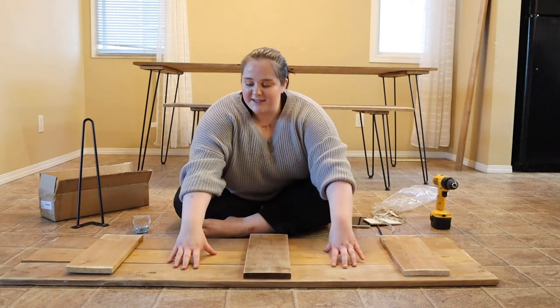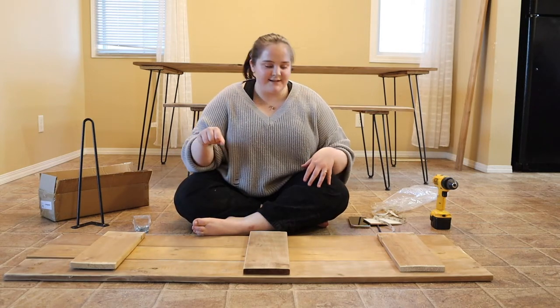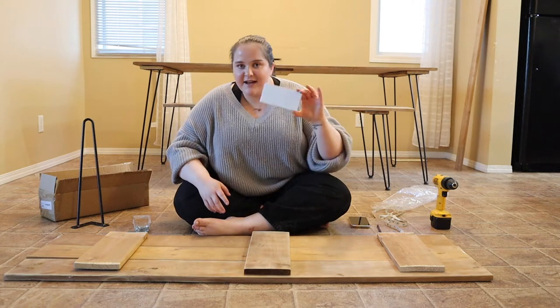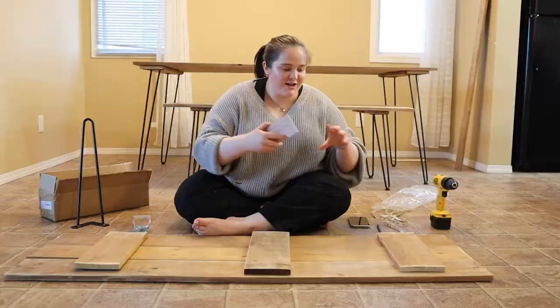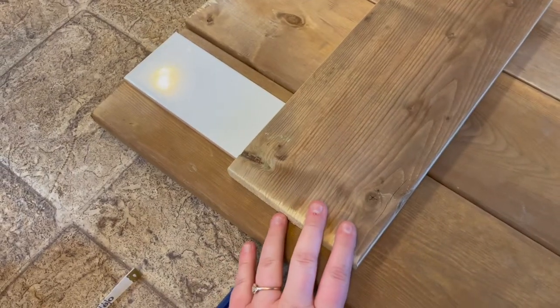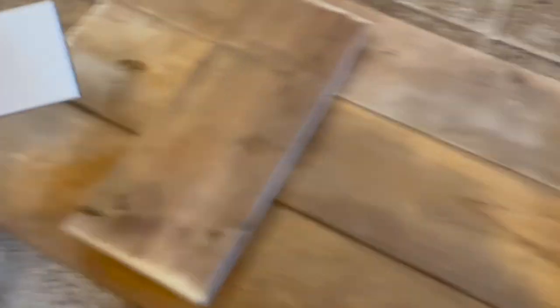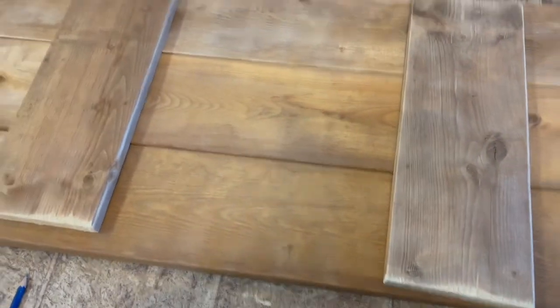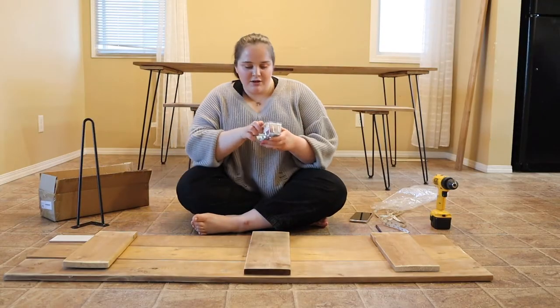I already sanded these pieces of wood because you're going to want them sanded so no one gets splinters, and after I'm done building it I'll do one more layer of sanding. For the measurements I didn't take it seriously — I just had a piece of towel I was using to decide what I wanted, placed it down, pushed the wood to look like that, and eyeballed the placement, putting the supports in the center of the three pieces on both sides.